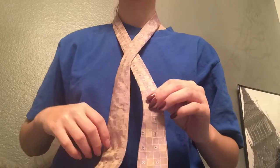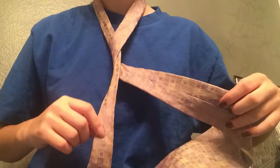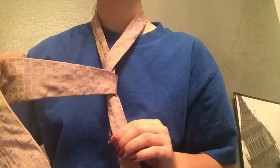Next, take the long side and pull it behind the short side so that you're making almost an L shape — an upside down L shape like this. Now taking that same long side, pull it in front of the short side so that you have an upside down L now on the opposite side.